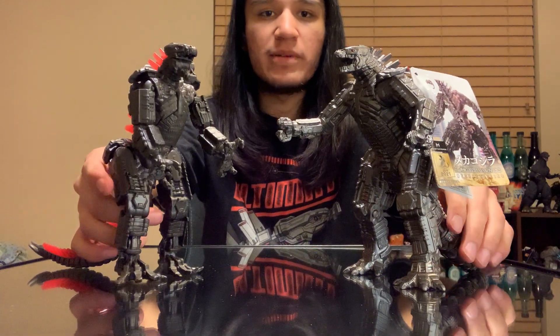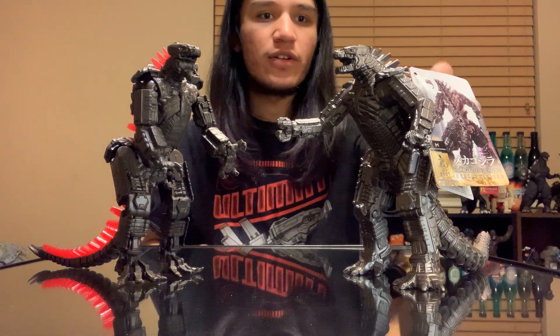That's going to go ahead and wrap it up for the figure review and unboxing.